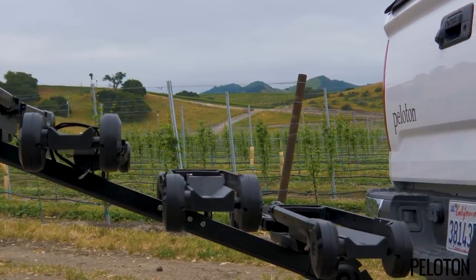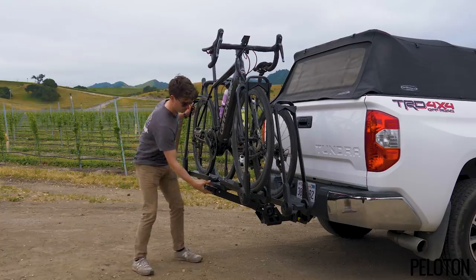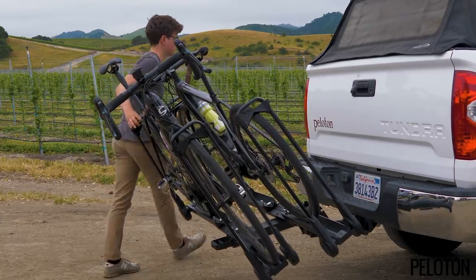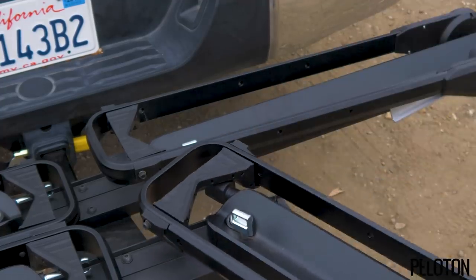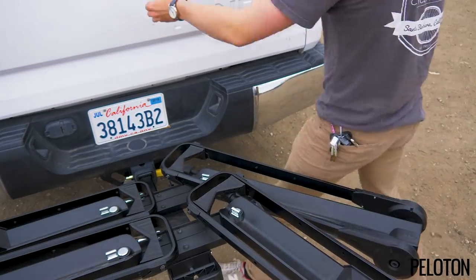The bikes are much easier to load without handlebar interference. The whole thing tilts down for tailgate access and up to shorten the vehicle footprint when not in use. But perhaps the coolest trick is the rack's pivoting trays — simply twist them out of the way for another means of easily accessing your vehicle.